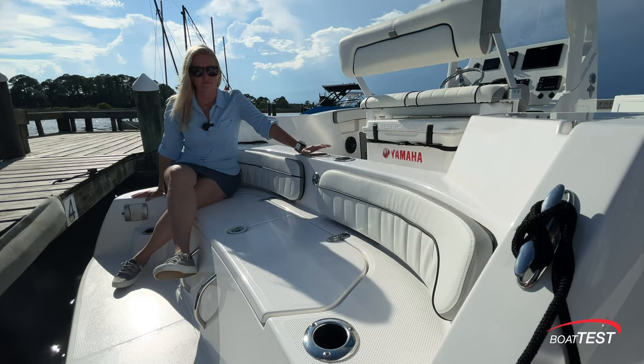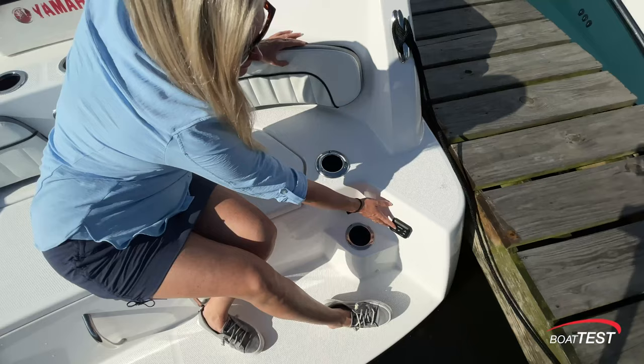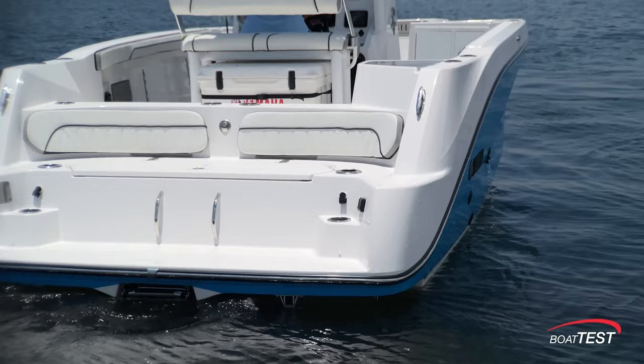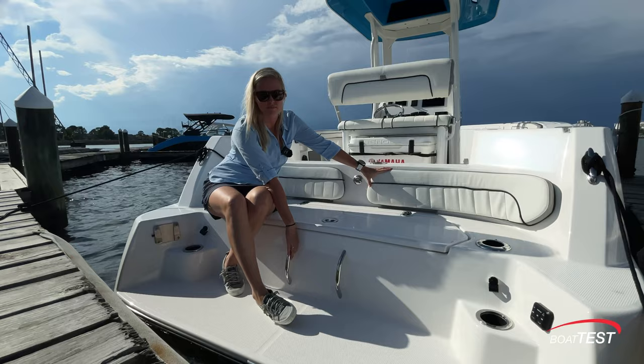Yamaha's signature stern lounge is one of my favorite areas. It's a family-friendly spot that provides easy access to and from the water. There's a receptacle to set up a table or a grill and the 222 FSH Sport E comes with a stern stereo remote. There is a slide-out three-step boarding ladder housed in the transom on the centerline, with two handholds on the transom to aid climbing back aboard.